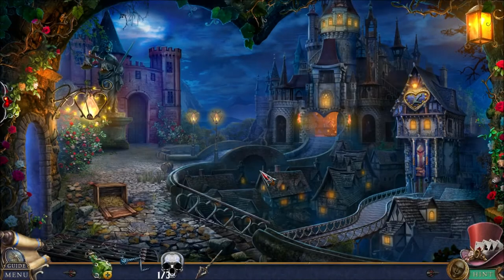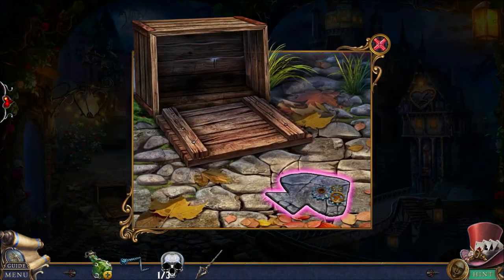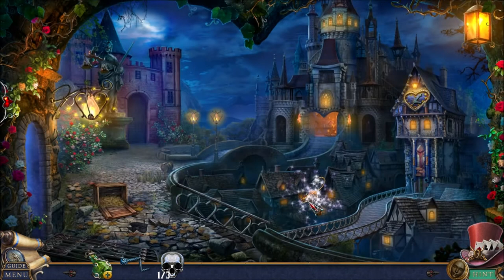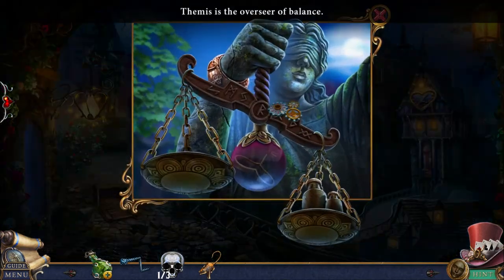We managed to escape and we're back here again. I need something sharp to loosen this brick — a broken spear works just fine. I'm playing Shadow Alice right now, and we need to find a way to break into the palace.